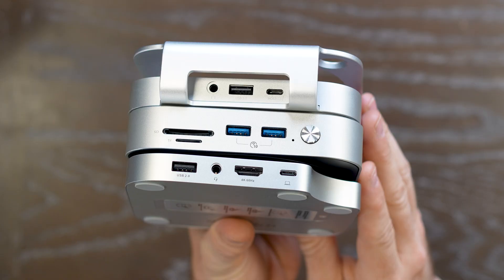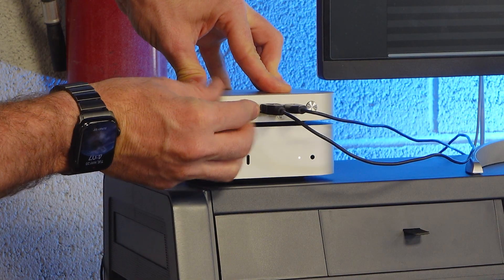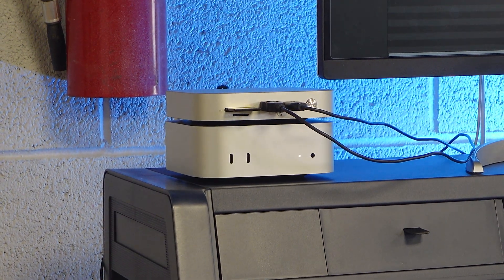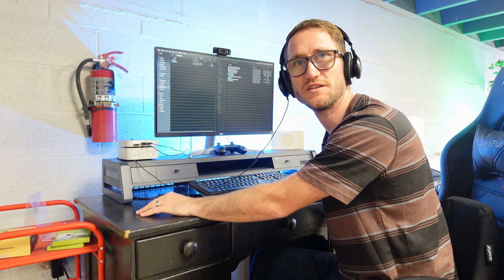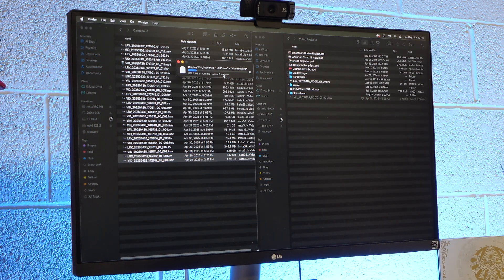You've got the one from Orico, which is a hub that sits on top of the Mac Mini. It's got four USB-A ports — two of them USB 3.2 and two of them 2.0 — plus a dedicated SD card reader, micro SD card reader, headphone and microphone jack. The NVMe M.2 SSD does transfer speeds at 10 gigabits a second through USB Type-C.